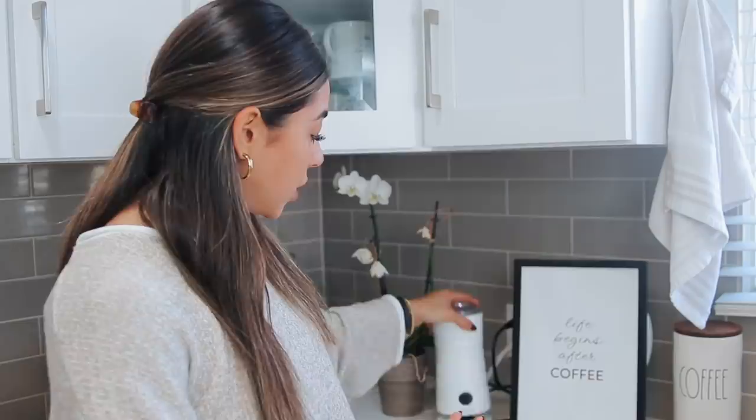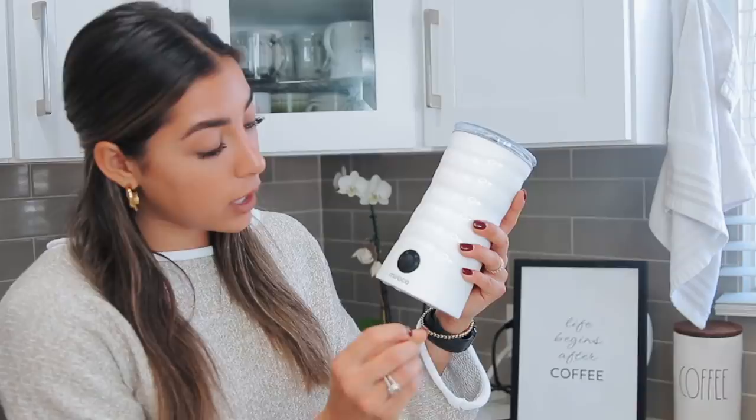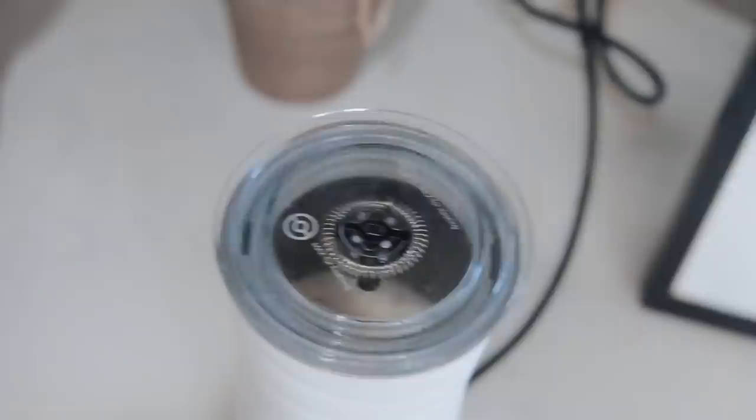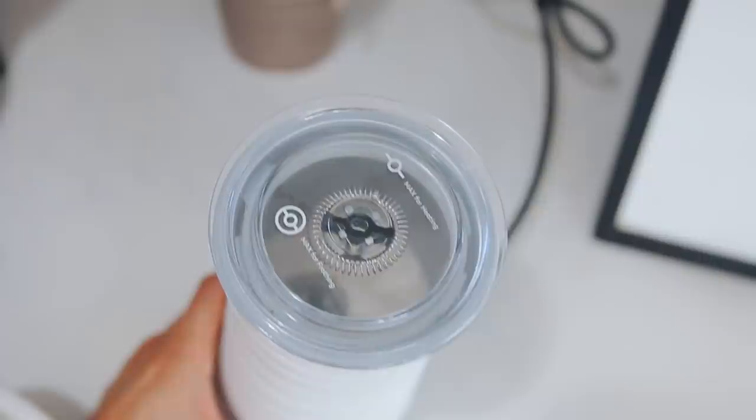Next is this electric frother — it's from a brand called Miraco and it is an absolute game changer. It has four settings: really frothy, a little bit frothy, just hot, or cold with a light mix. I love doing the second setting — not too foamy but still heated up and bubbly. If you want to up your coffee game, definitely check this one out.